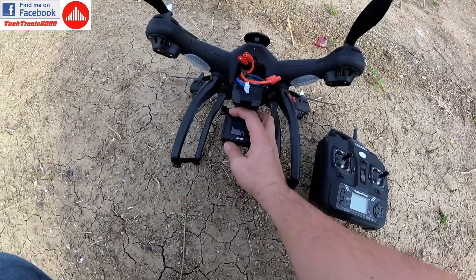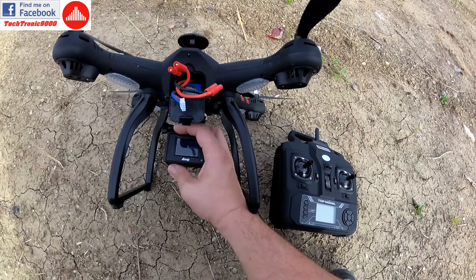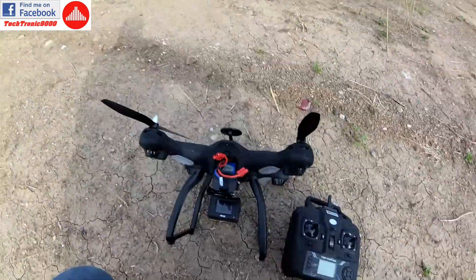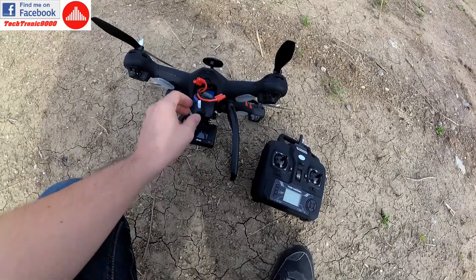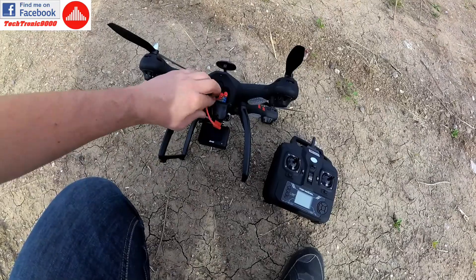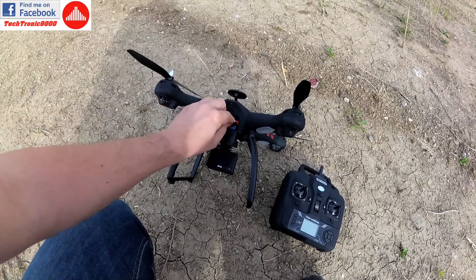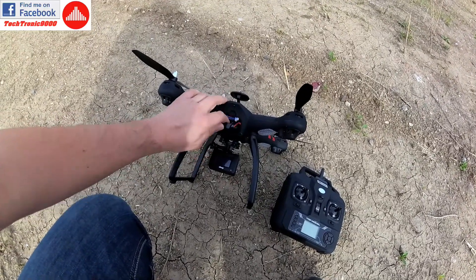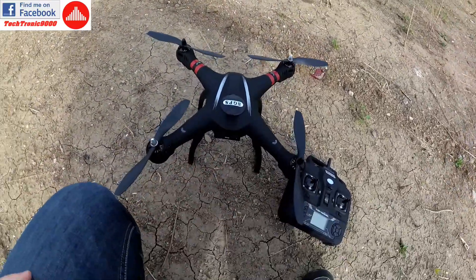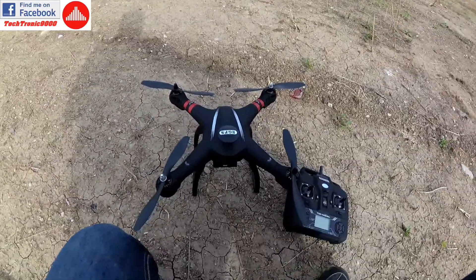I'm going to stop the camera recording, and hopefully we got that on. I hope we got some nice footage. So this was the flight test — happy to report that it's much better than expected. This seems like a good quad and I'm upgrading it from toy quad to something better than that. Until next time, bye bye.